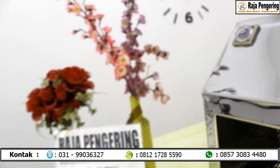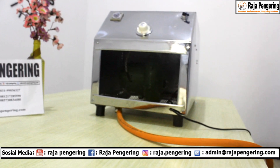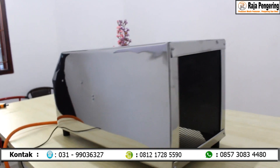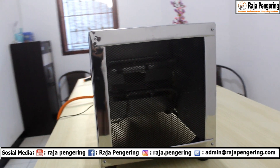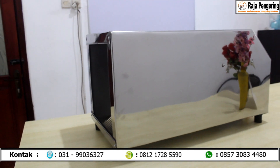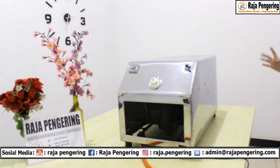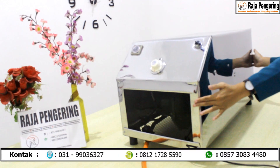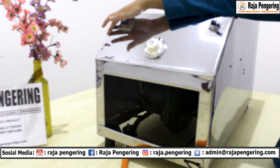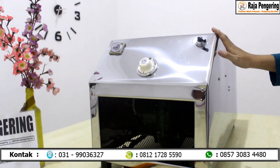Mesin pemanas ruangan ini sudah dilengkapi dengan blower dan pendeteksi gas. Ada juga selenoid valve. Untuk ukuran dari mesin pemanas ruangan exclusive blower ini: panjangnya 80 cm, lebarnya 40 cm, dan tingginya 40 cm.